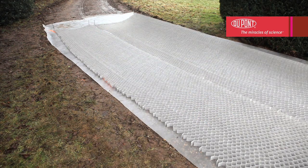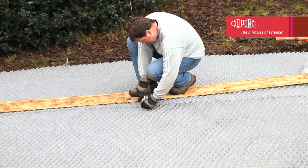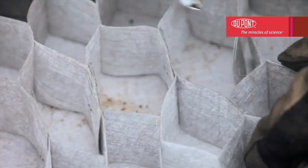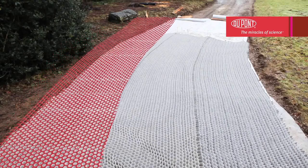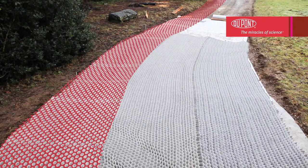To cover the entire surface, lay a second structure next to the first and secure them together at the corners of the cells using staples. Do this throughout the length. Note that Dupont Plantex Ground Grid may also be easily laid on curved areas — the honeycomb structure will follow the contours of the ground perfectly.